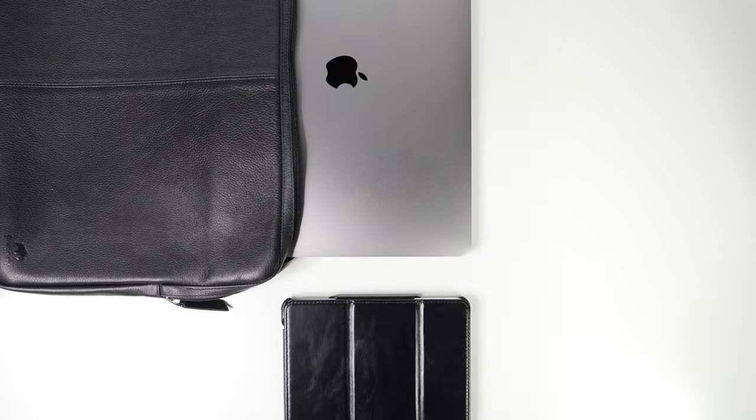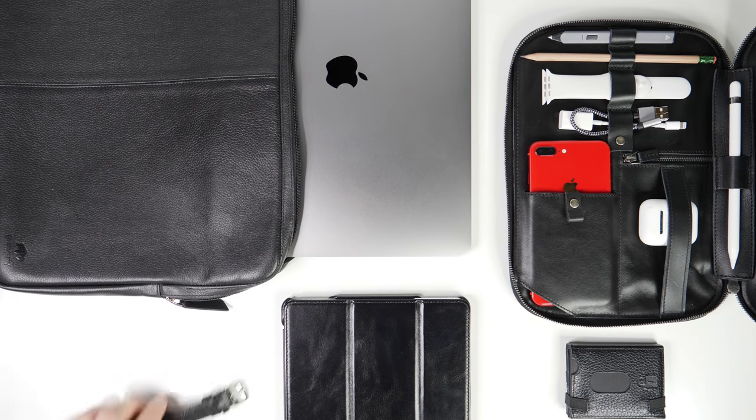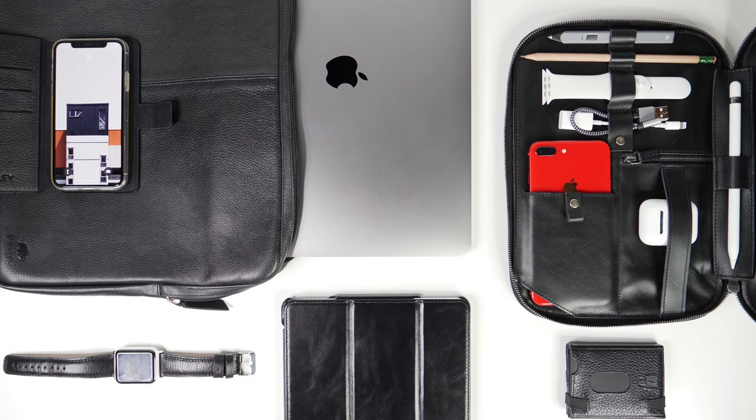Hey it's Chris and you know what the problem is? Your Apple gear looks exactly like my Apple gear, and my Apple gear looks exactly like everyone else's Apple gear. This new series, Apple Dream Themes, is all about helping you make your Apple collection look unique, different, one of a kind.